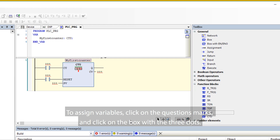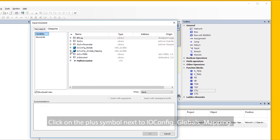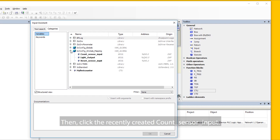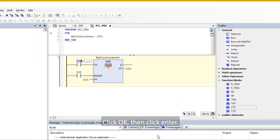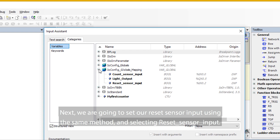To assign variables, click on the question marks and click on the box with three dots. The input assistant window will open. Click on the plus symbol next to IO Config Globals Mapping, then click the recently created Count Sensor Input and click OK, then Enter. Next, we are going to set our Reset Sensor Input using the same method and selecting Reset Sensor Input.